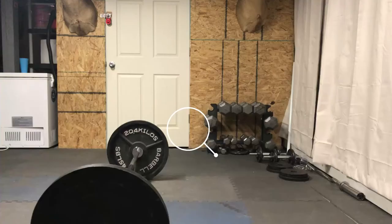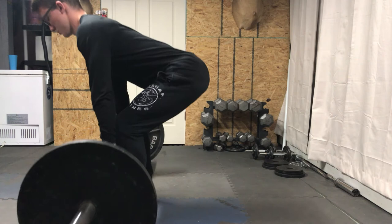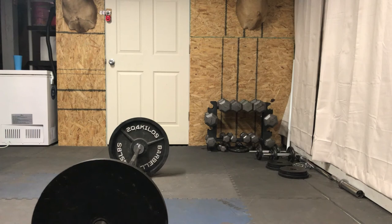Now for the three beginner mistakes. The first mistake is squatting the deadlift. This happens when your hips are set too low, which is worse for leverage and puts a lot of strain and stress on your back — it's not healthy and it's also just not effective.